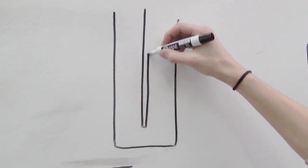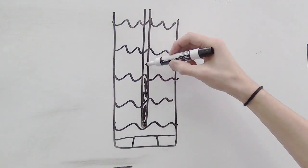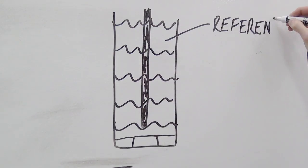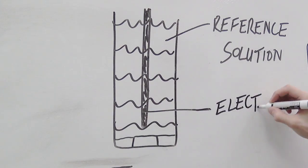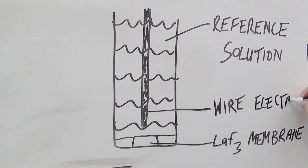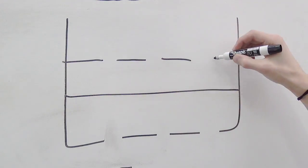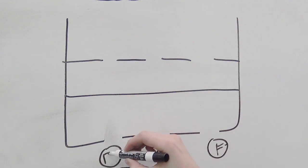Let's take a look inside the ion-selective electrode. The ISE has three major components: one, the reference solution; two, the wire electrode; and three, the selective membrane, which in this case is a lanthanum fluoride membrane. The membrane is doped with europium fluoride to create holes just big enough for the fluoride ions present in solution to pass through.